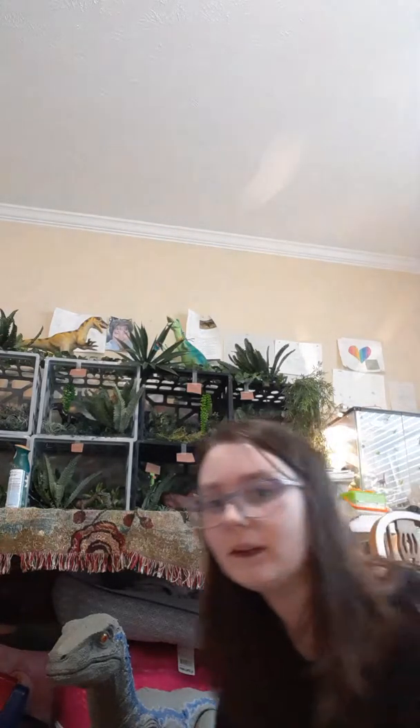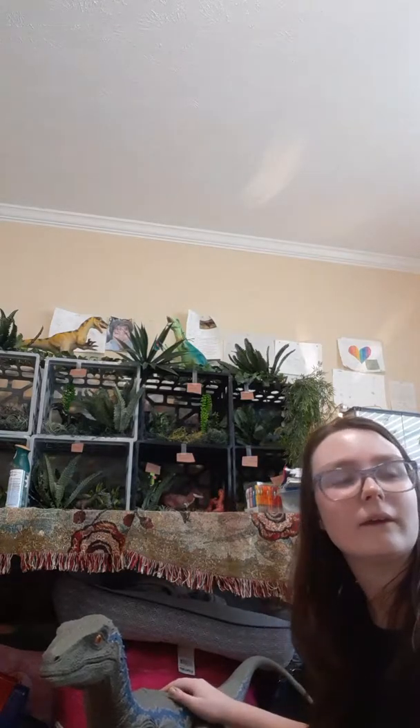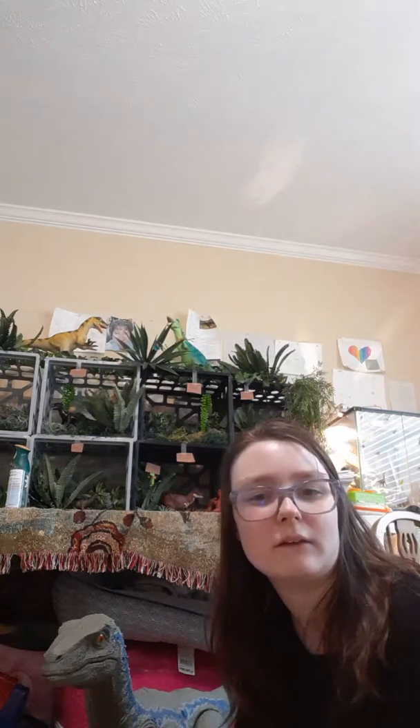If you guys have the real feel Mosasaurus, she's longer than that, I think. I would go get her — I named her Medi — but I'm too lazy to get her right now.